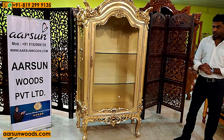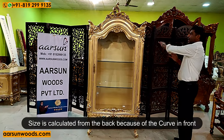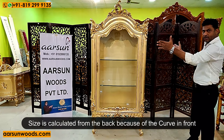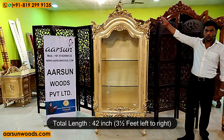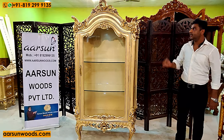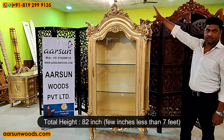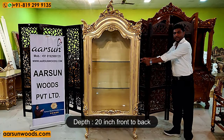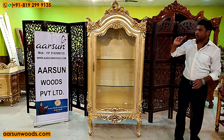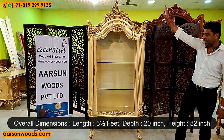The size of this unit is 42 inches, measured left to right from the back because it has a curve from the front with a taper design — so 42 inches, that is three and a half feet left to right. The total height is 82 inches, a couple of inches less than seven feet, and front to back it is 20 inches.